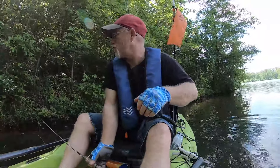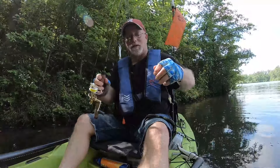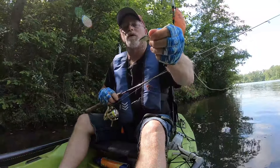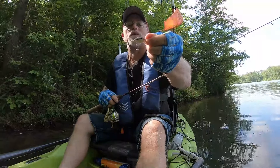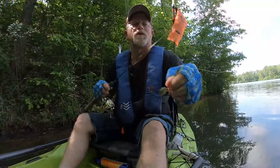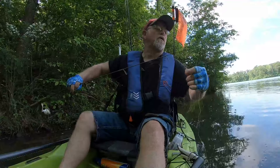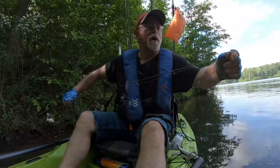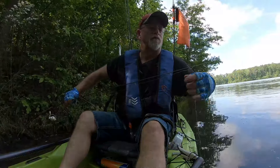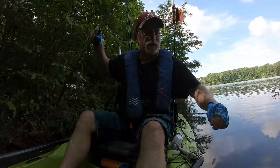I'm going to show you what I'm using. This is my second little bait - I'm talking about a tiny little crankbait. This is one of my favorite baits for pan fishing. I've caught crappie, I've caught bass, bluegill, shellcracker - just about everything you could think of.